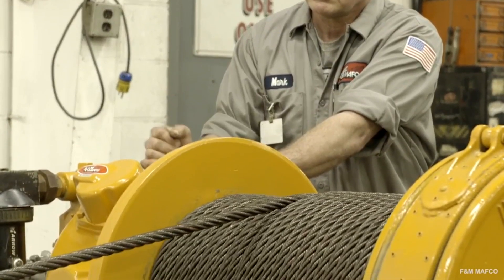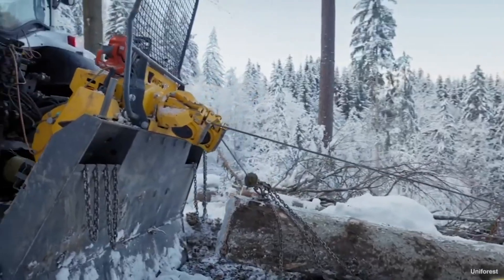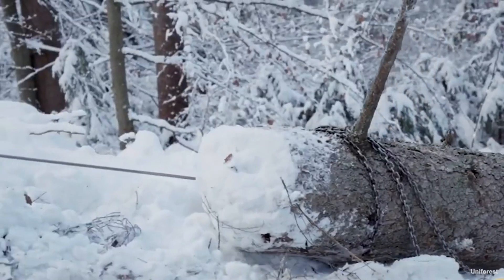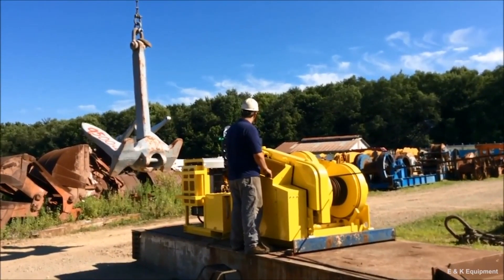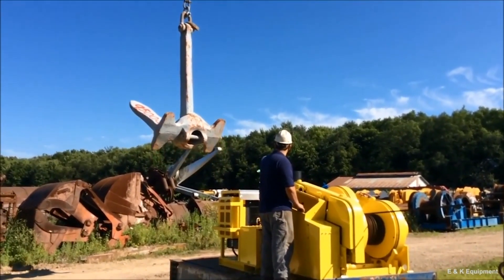Generally speaking, winches are used to pull heavy objects horizontally over surfaces that are flat or slightly inclined at 45 degrees or less. Hoists lift heavy loads vertically over surfaces that exceed the 45-degree incline.